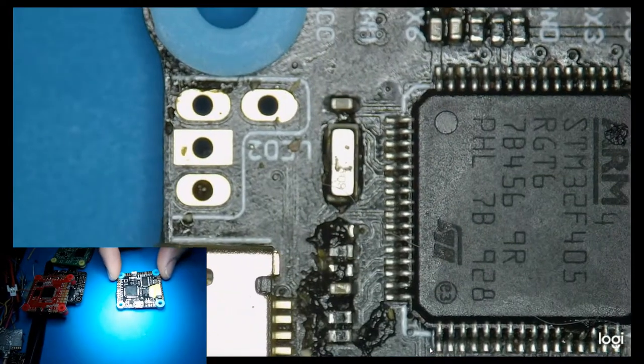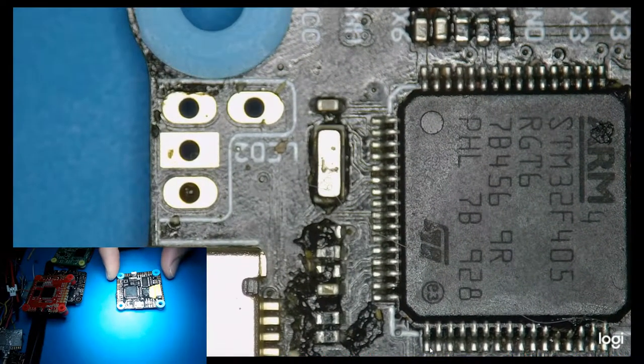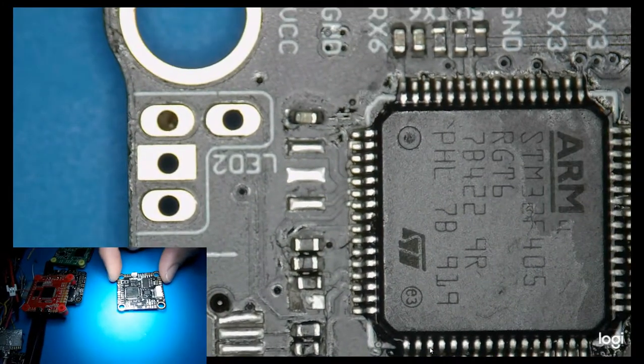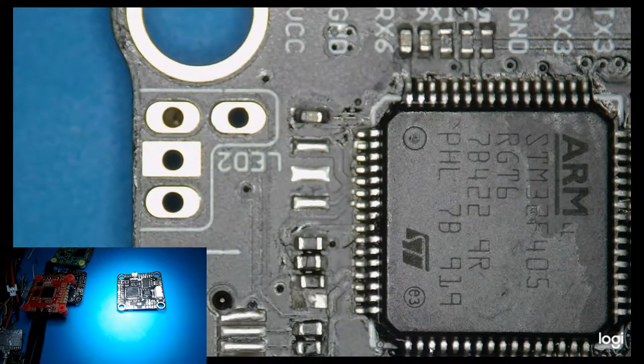Here it is on another board — they're all in a similar orientation. And when you remove them, the pads look like this. You have a center ground pad and two outer pads which then connect back to the MCU.